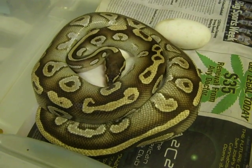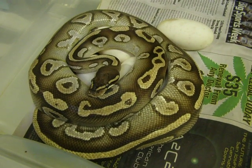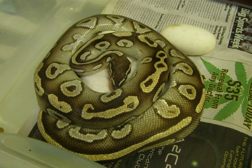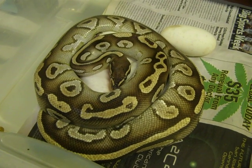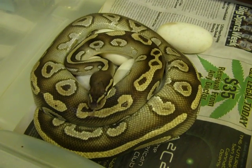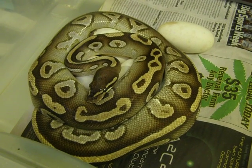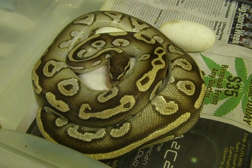So we have, it looks like, five eggs here, which is what I had anticipated through palpation. With this particular clutch we could get normals, we could get spiders, we could get Mojave spiders, we could get pastaves, and the hope is that we will get a pastave bee — and that would be a real big thrill for me.